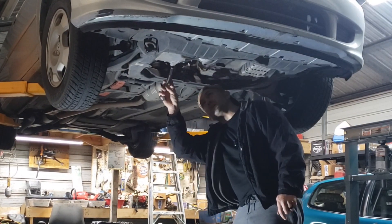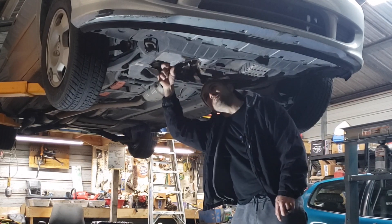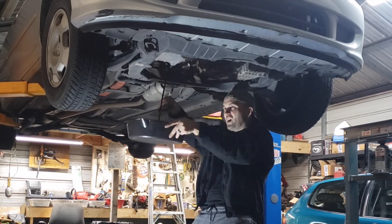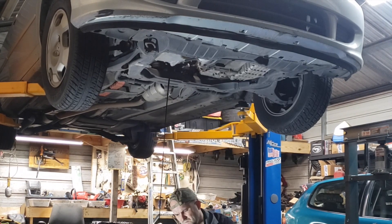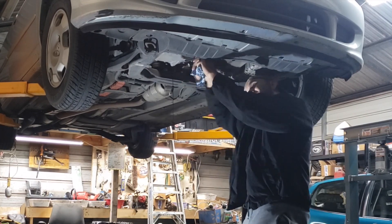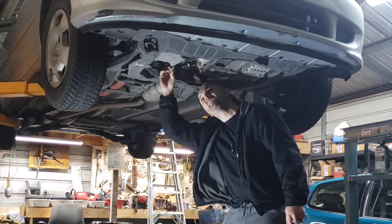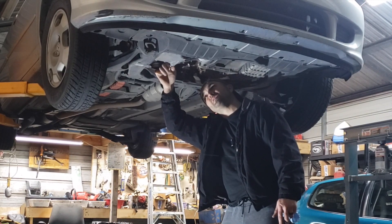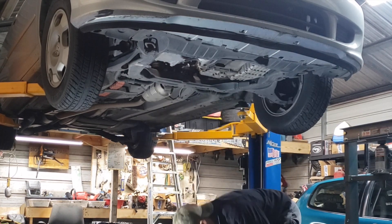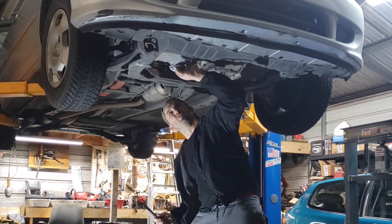On these, the drain plug is right here on the back of the oil pan and it's a 17 millimeter. Just use a wrench to break that loose. Put the drain plug back in. Now if the flat washer on the drain plug was smashed out, it's probably a good time to go ahead and put another washer on. This one looks to be in good shape — you can get those at the Honda dealership. They're just a little aluminum crush washer.